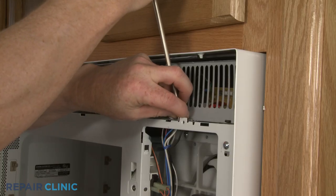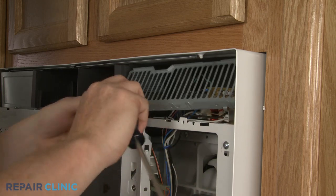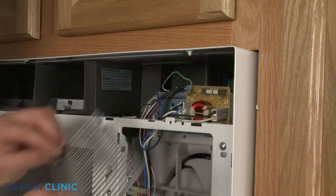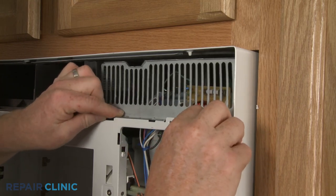To reach the fuse on some models, you may need to remove a secondary grill. When the repair is complete, replace and secure the secondary grill if necessary.